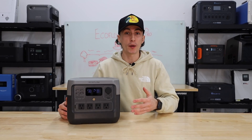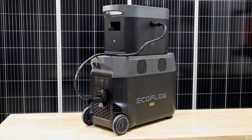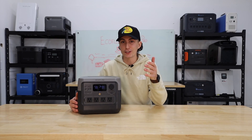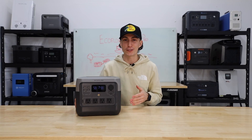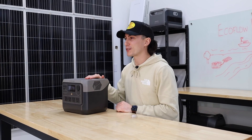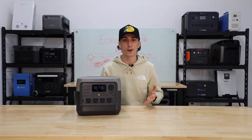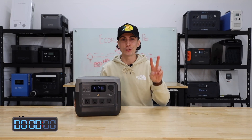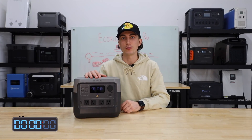EcoFlow actually makes some of the most popular larger power stations, and we've been hands-on with a lot of them and they all perform really, really well. This is actually our first time being hands-on with one of these smaller EcoFlow units. But regardless of how well the bigger stuff has performed in the past, you guys know that here at the lab our opinions cannot be bought. So we will leave some links down below if you want to check this thing out. Otherwise, we're going to jump into a super quick two-minute teardown for everyone not already familiar with the EcoFlow River 2 Pro.